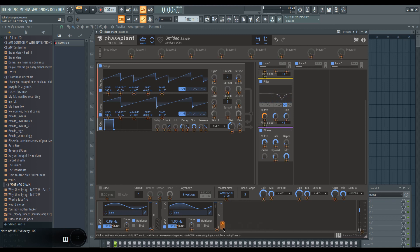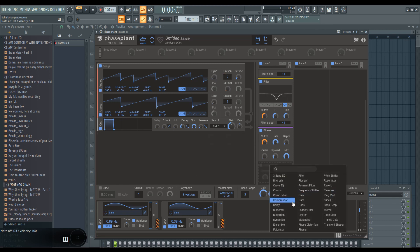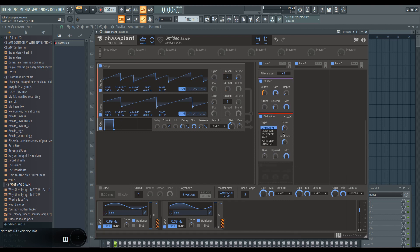I can also modulate the cutoff for the filter. Now that there's enough movement in the sound, I would start doing some distortion. Usually I would have started with distortion, but in recent times I've been experimenting with doing distortion later in the signal chain.